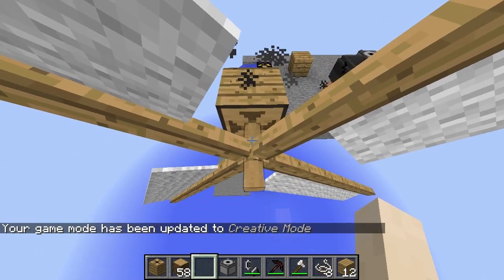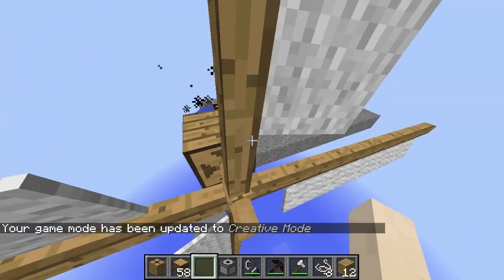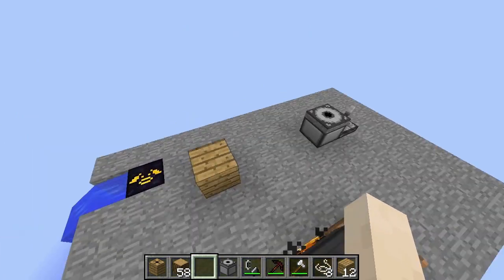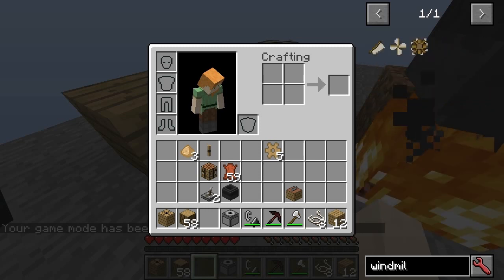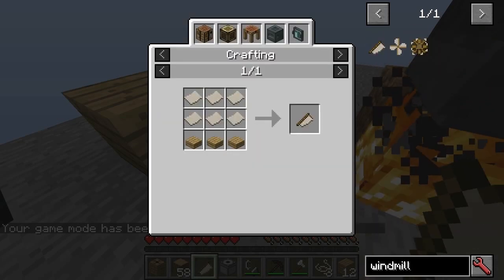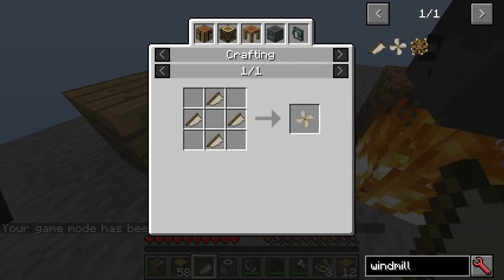You need to get a windmill. You get a gearbox, put an axle, and then you put the windmill on top of it. The windmill is made with hemp cloth, which is just hemp fibres — windmills just like that.